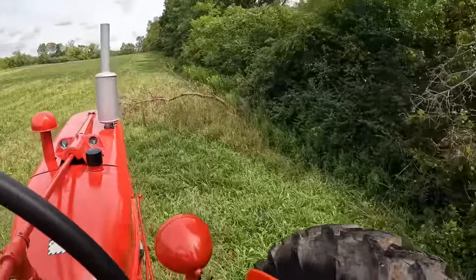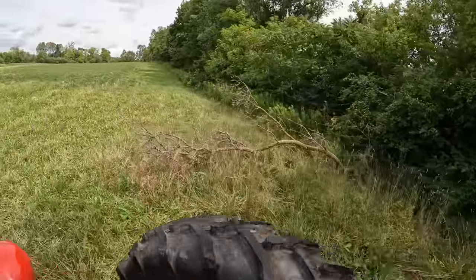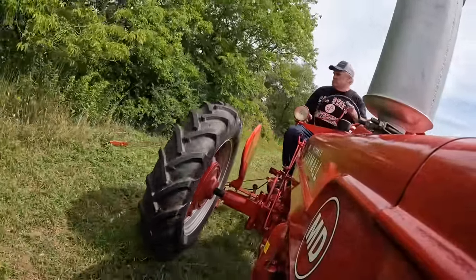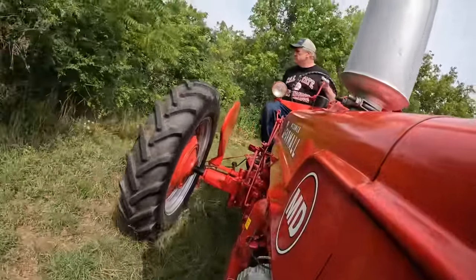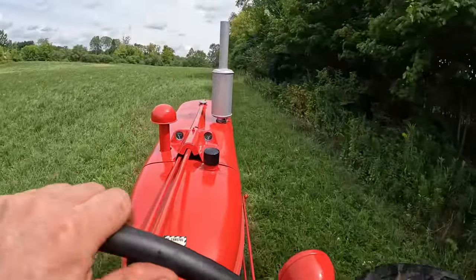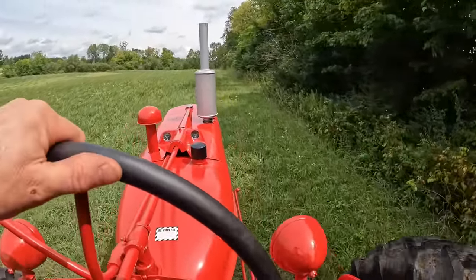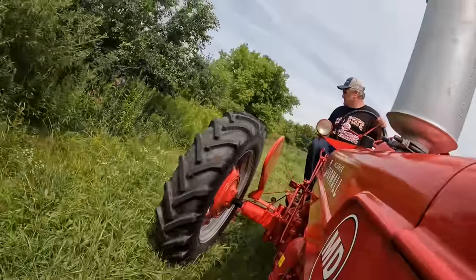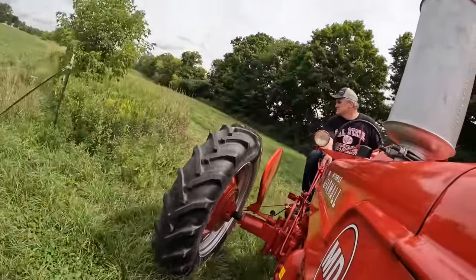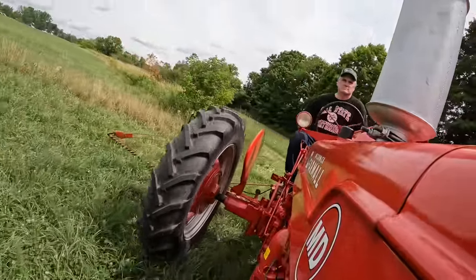There's a fallen tree I forgot to pick up — I'm going to have to go around it, I don't think I can move it by hand. How annoying. Up and over the hill.